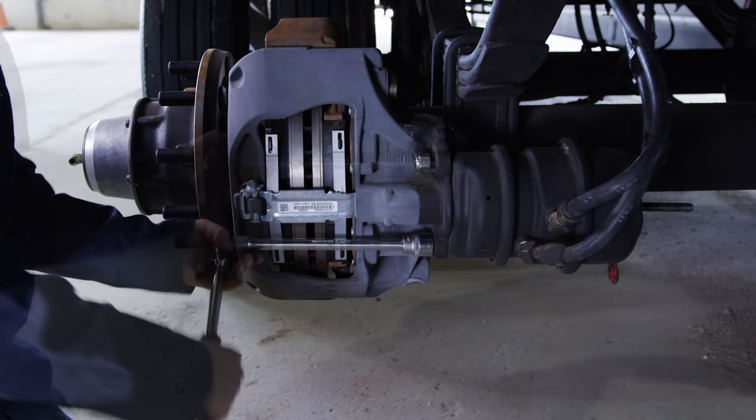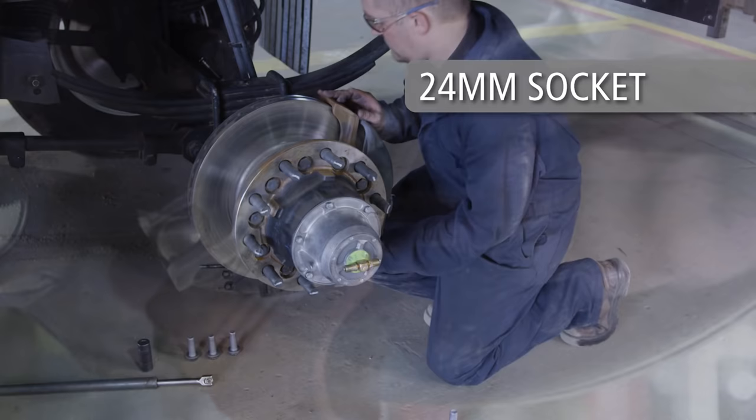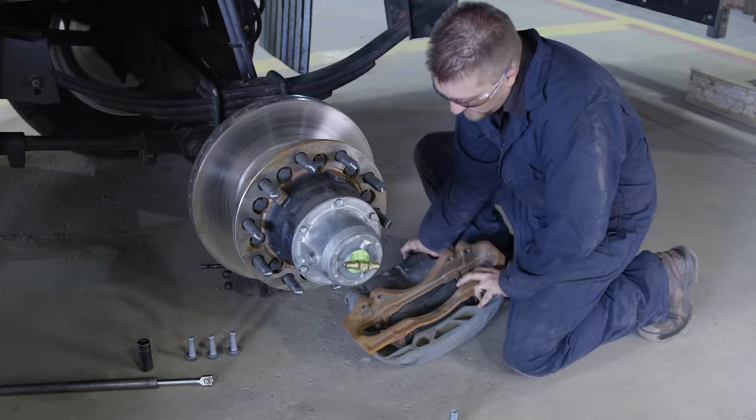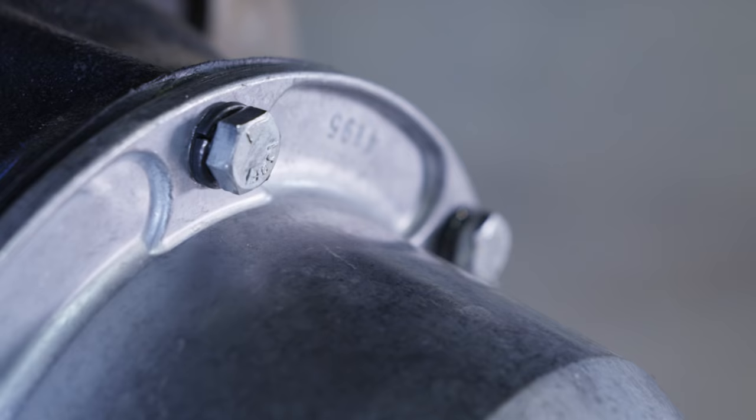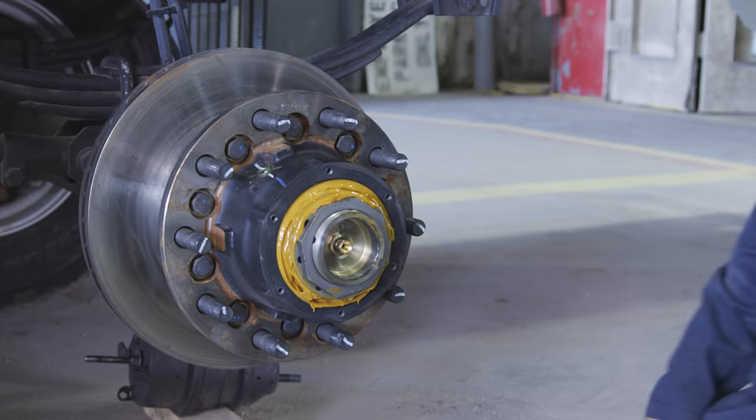Detach the brake chamber from the brake caliper by loosening and removing the two mounting nuts. Remove the brake caliper from the brake spider using a size 24mm socket to loosen. Discard all four brake caliper bolts upon removal. With a half-inch socket, remove the six hubcap bolts and the hubcap itself. Be prepared to collect lubrication fluid when removing the hubcap.